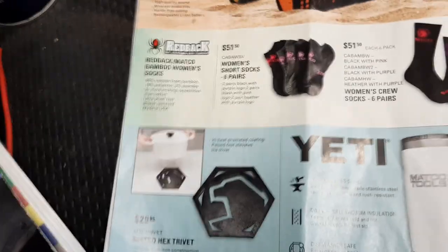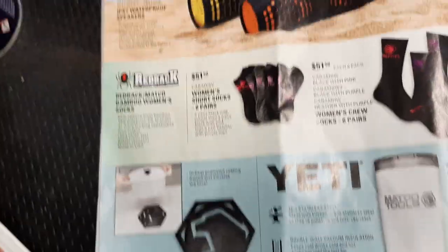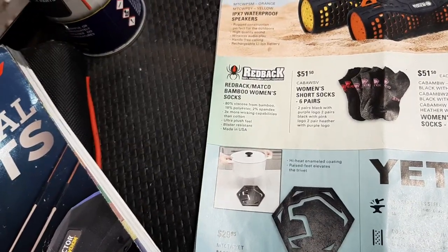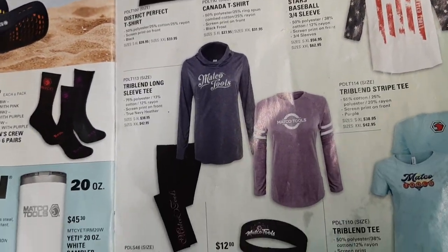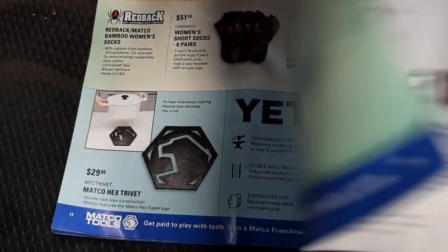We've got a Matco hex hot plate holder - they call it a trivet. $69.95 for the Bluetooth speaker. Some more apparel - not too excited about the Matco apparel yet; some of it comes out good, some of it doesn't.